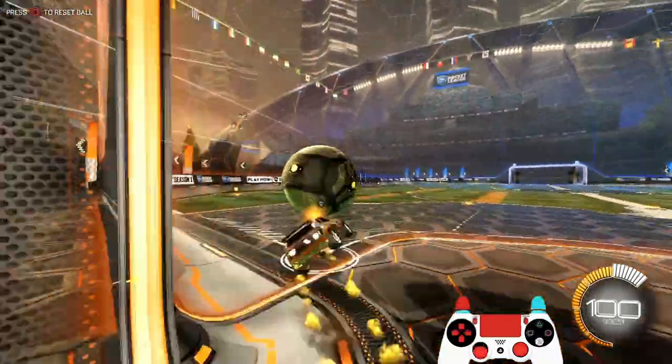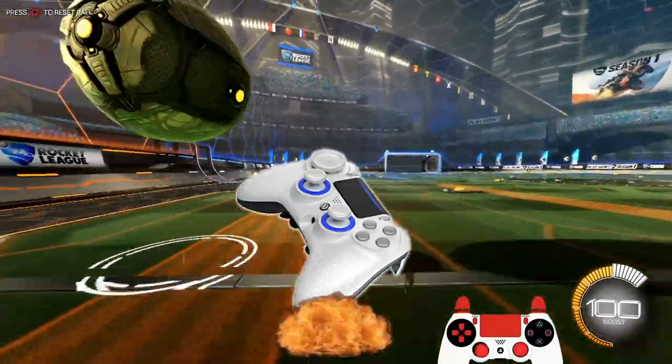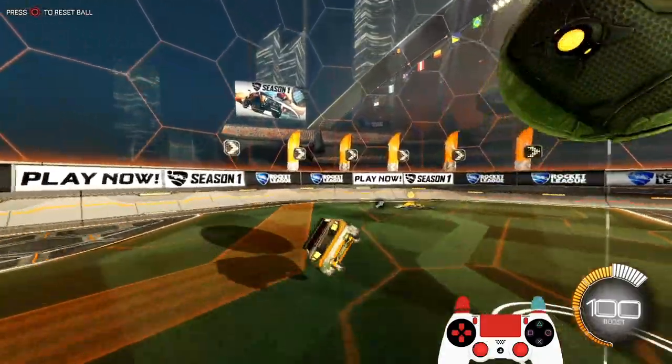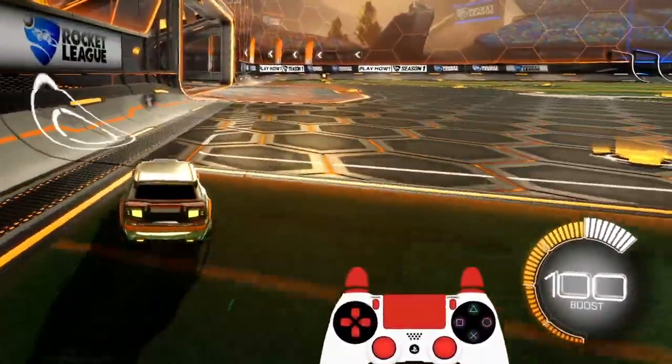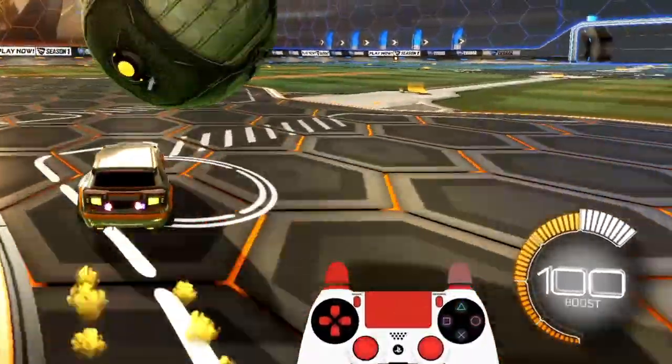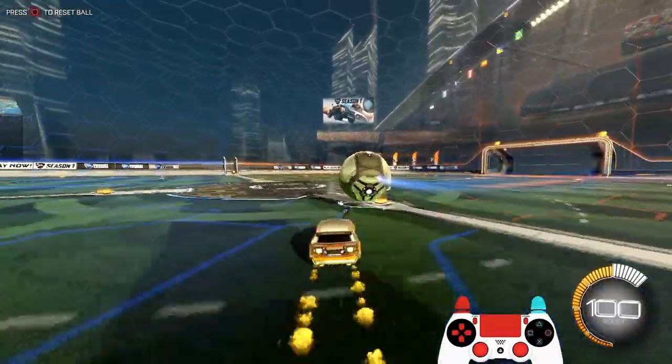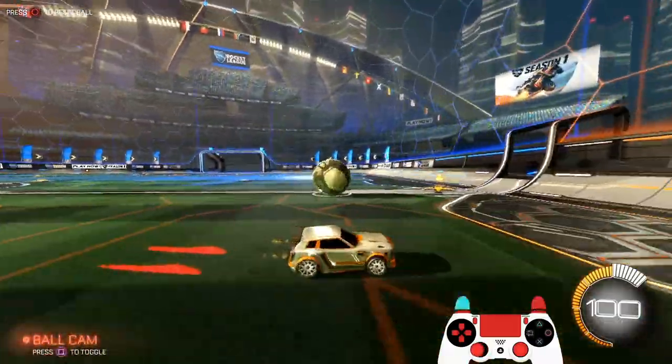From time to time, some buttons on my controller decided to break or not work properly anymore, which was a little depressing. I had to switch my ball cam to another button and basically reconfigure my muscle memory because of that. I've had enough of a broken controller and I finally decided to buy a new one.